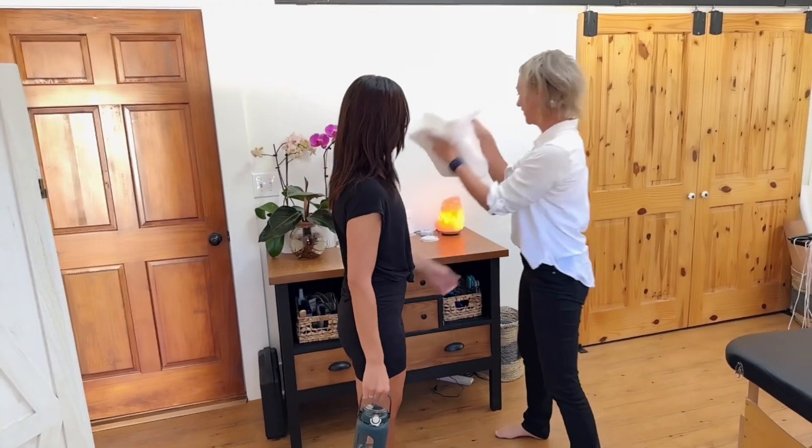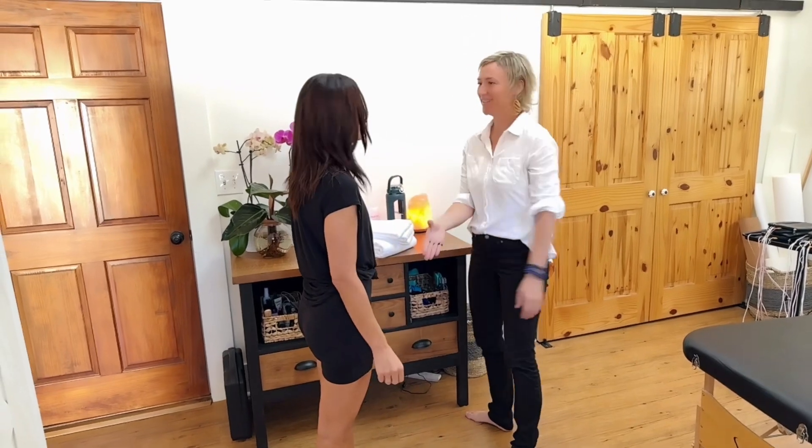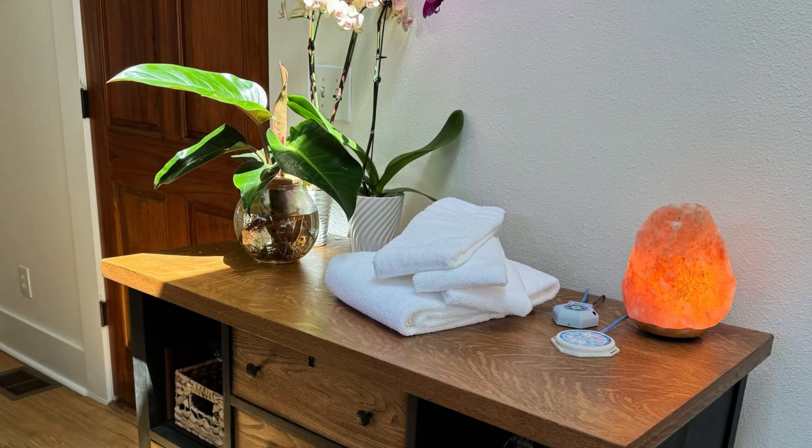When you come into the clinic, you may wish to bring or wear athletic clothing, plus a way to tie your hair back, depending on what we're treating you for. You'll bring your water bottle, three hand towels, and a bath towel.